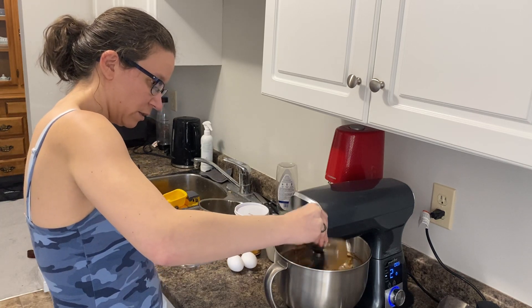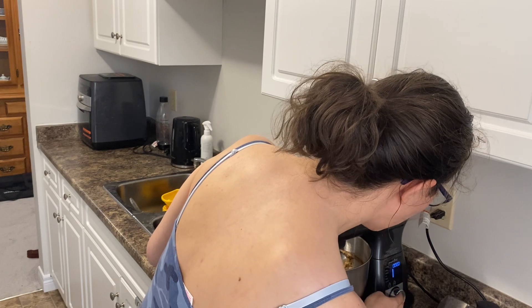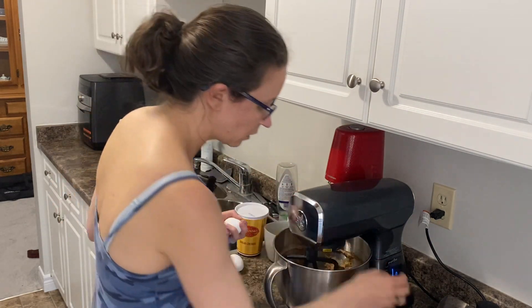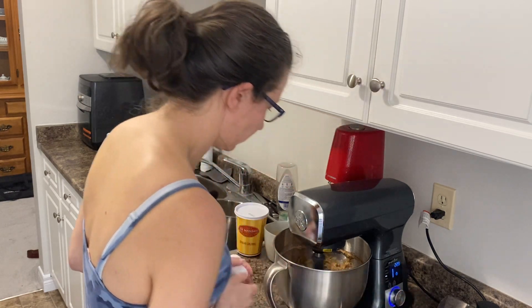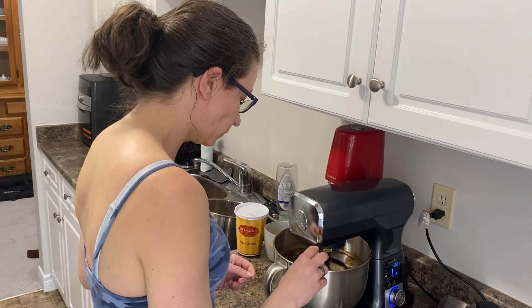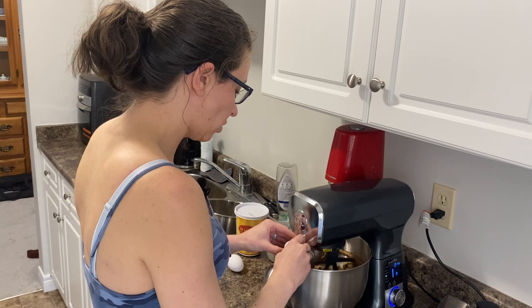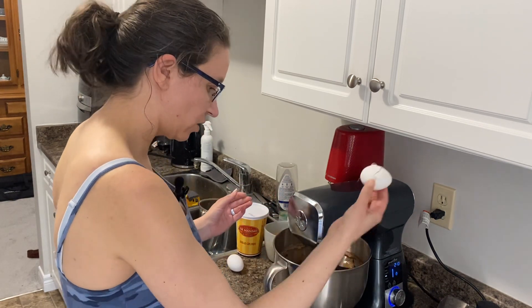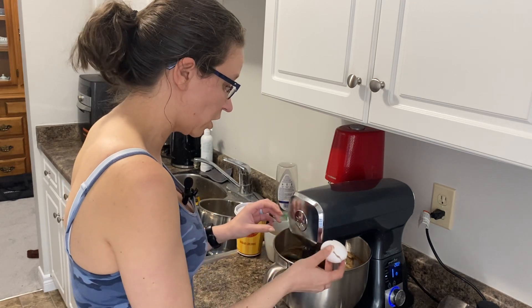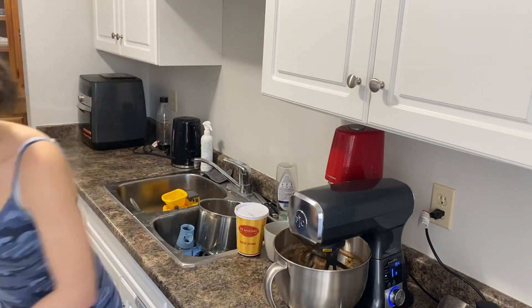And we're going to add two eggs. I'm a crack-the-egg-on-the-bowl kind of person — the baker in me prefers that. I know some people don't like it because it could potentially get shell fragments in, so you could also bang it on the counter if you prefer. Then just wipe my hands off and let everything mix together.